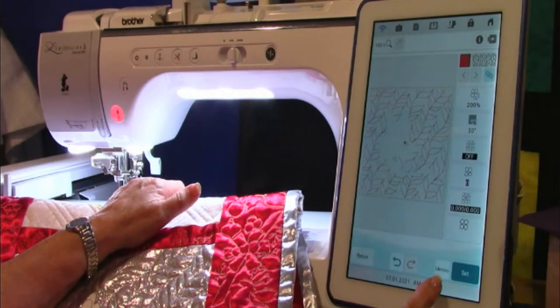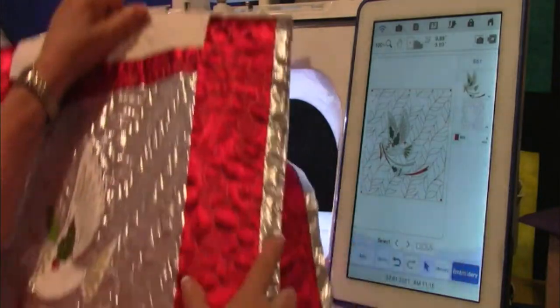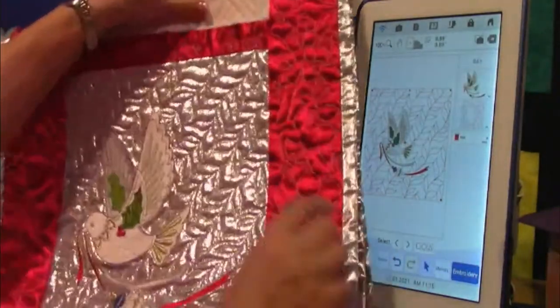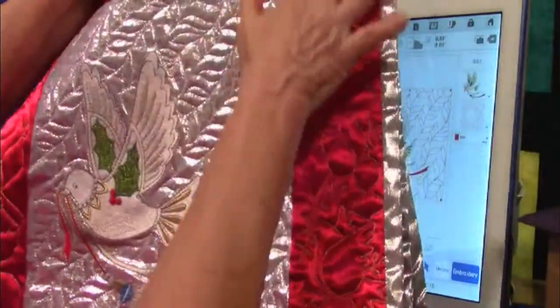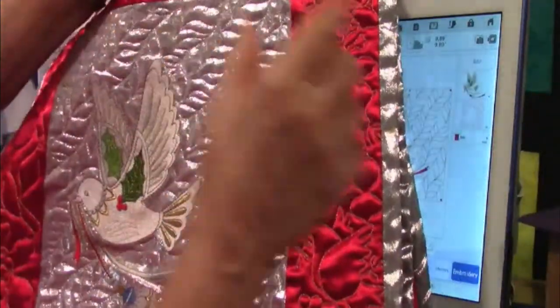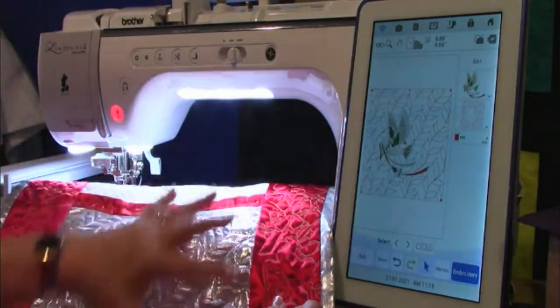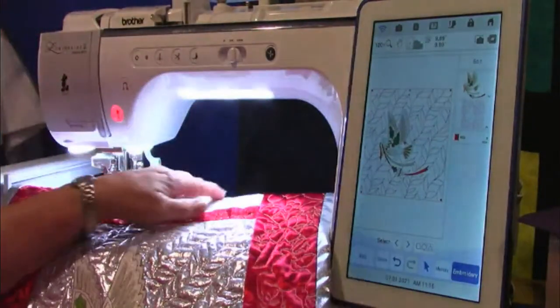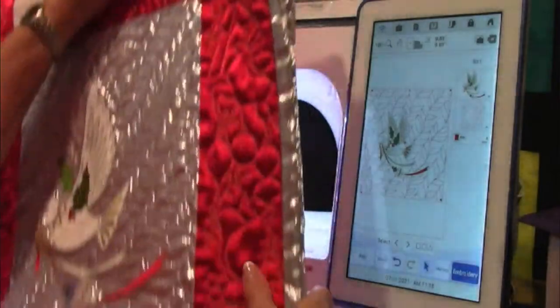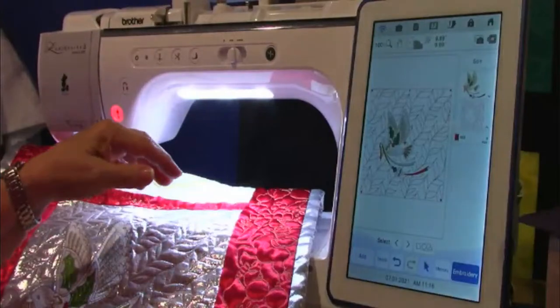I always save everything in my memory in case I want to come back and decide to change. In this case, I'm just going to go into embroidery — and there we have it. You're going to say, wait, you didn't stitch the dove through the whole sandwich. No, I did not. I made my top first, put on my sashing and all that, and had extra fabric left over here. Then I came in and all I would stitch is the background. I would use the projector to line it all up, and once it lined up, stitch the background and I'm quilting. That's how you go around a design.